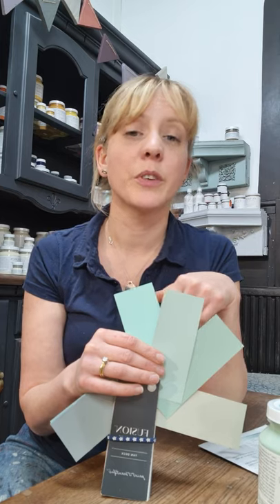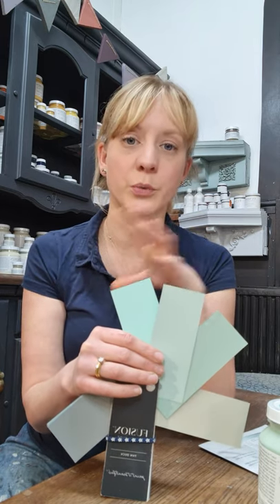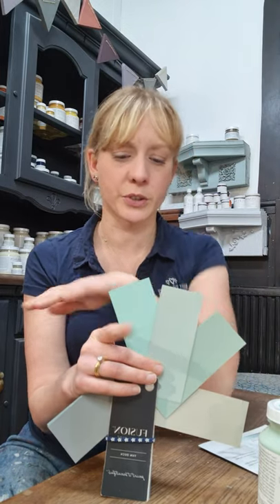If you're ever struggling to decide between colours, you can pop in and see me. But if you're not close by, I can send you pictures of colours next to each other so you can see how they're going to work — which one's lighter, which one's darker. It really helps to put two side by side rather than looking at two different pictures taken in completely different situations.